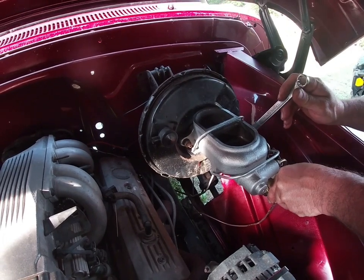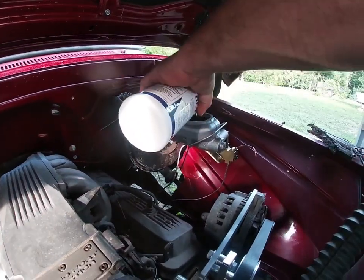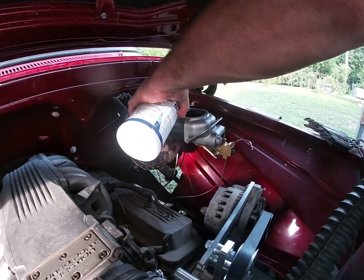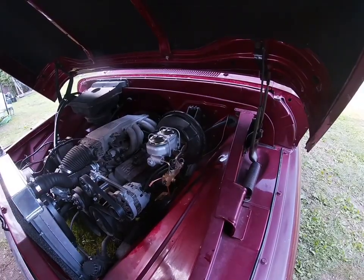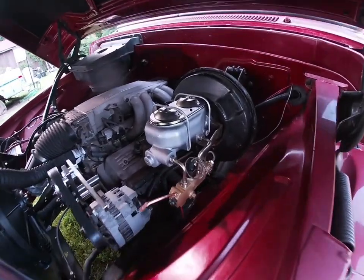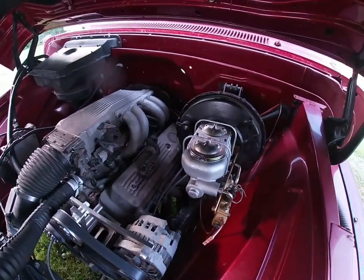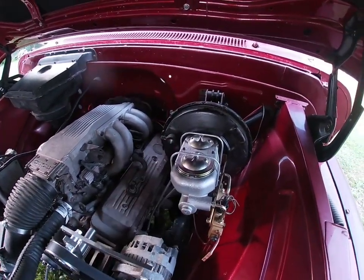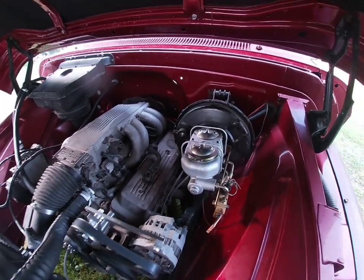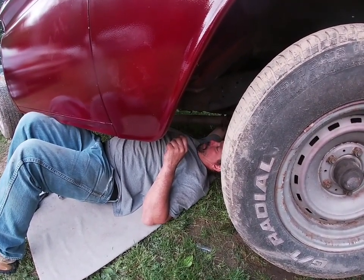We got it painted up and tightened up, pouring some brake fluid in right now. We're going to pump up the brakes. We got the master cylinder on there and hooked up, the brakes are bled. Now we're just looking for a hose to run from the booster so we can get air. My dad's under there putting the torque converter bolts in right now.